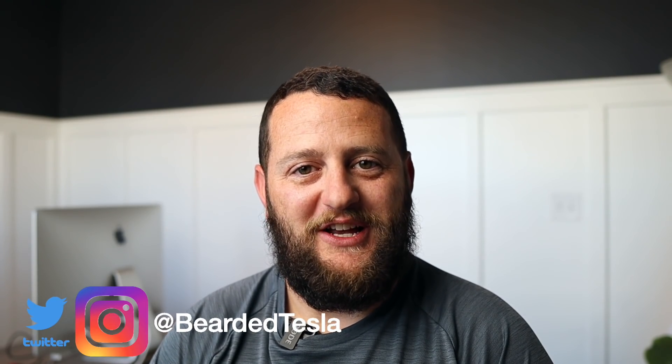I hope you enjoyed this video and if you did, be sure to give it a thumbs up — it really helps. If you haven't already, subscribe to the channel as we continue to post content regularly. You can follow us on Twitter and Instagram at BeardedTesla. Thanks so much for watching — we'll catch you next time.